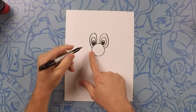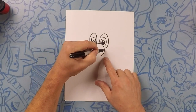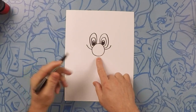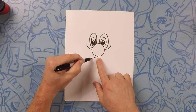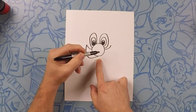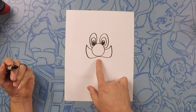Now on the side of his nose we're going to do a little bit of a curve outward, just like that and one on the opposite side. Now starting from the middle of his nose we're going to do a little U and connect that — this is going to be his mustache. We're going to come down and connect that up, same thing on the opposite side: curve down and then all the way back up. That's his big mustache.